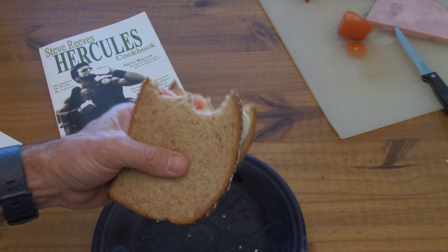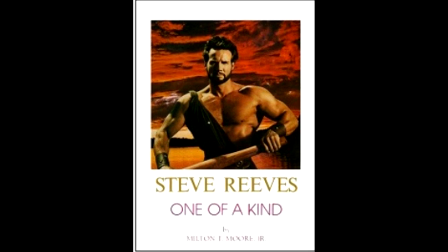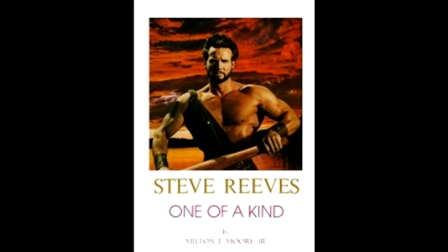George Helmer met Steve in 1985 at an NPC bodybuilding contest in Las Vegas. Steve was making an appearance and selling the Milton T. Moore Jr. book, 'One of a Kind,' of which only 1,200 copies were ever printed. Those books sold for $14.95 in 1983, and now if you're lucky enough to find one, they go for hundreds of dollars on eBay — $300, $400 — they are ultra rare. They have over 500 pictures of Steve Reeves in that book.